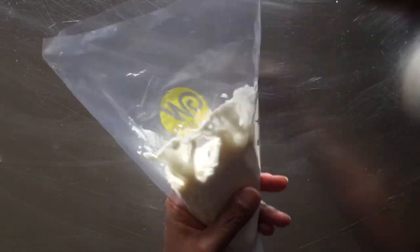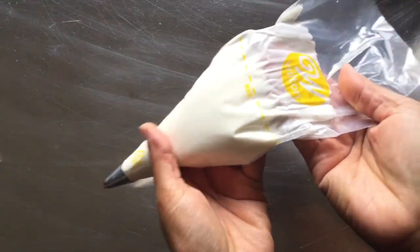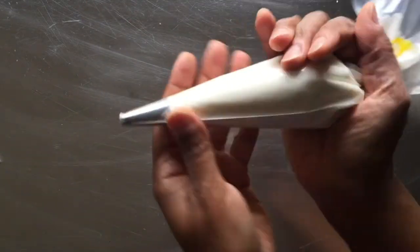Folding the bag back up, you'll see that we've kept the top of the bag nice and clean and clear of icing. From here, we flatten and gather our piping bag, keeping an eye out for large air bubbles in the process.